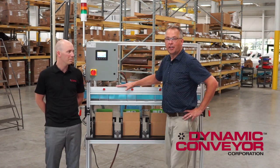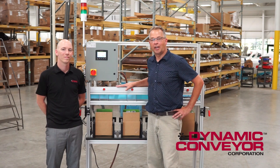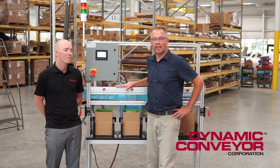Thank you, Marshall, and thank you for watching. Please feel free to like and share this video. If you have any specific questions concerning this type of box zone, please contact us directly at Dynamic Conveyor Corporation. Thank you.